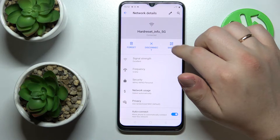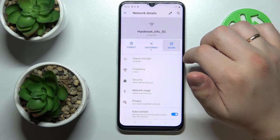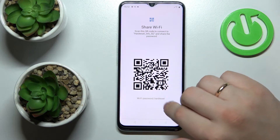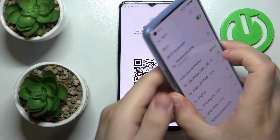Once in the network details section, tap Share and you will see that the Wi-Fi password for this network will appear at the bottom of your display as a QR code. You can also take the smartphone that you would like to connect to this network.